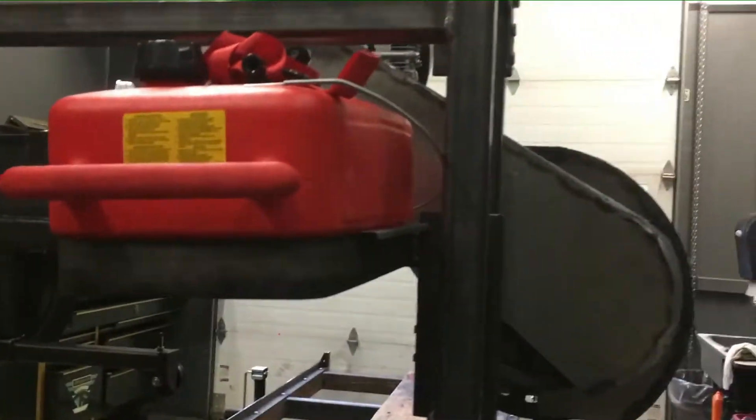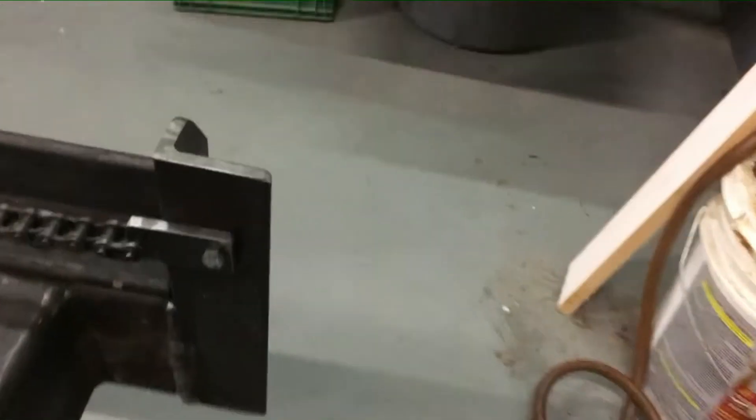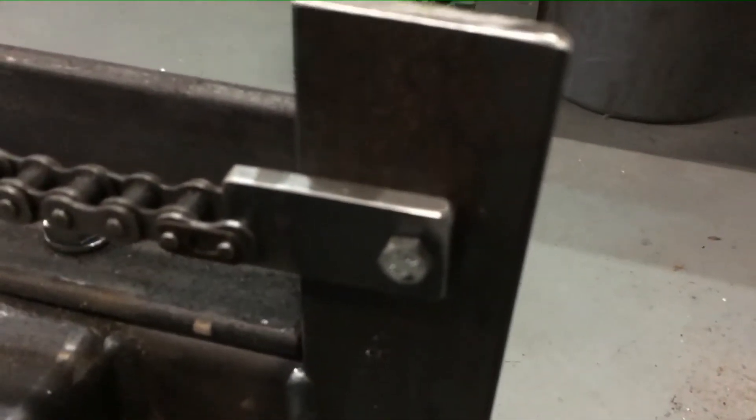My gas tank is mounted. I've got my exhaust way up high — I might put a turn-down on it or turn it forward a little bit so I'm not blowing exhaust in my face. My chains are mounted to the back here with a simple little piece I made, drilled to put a master link in.